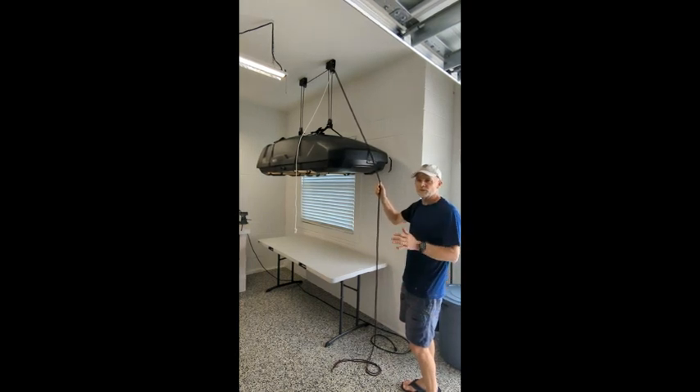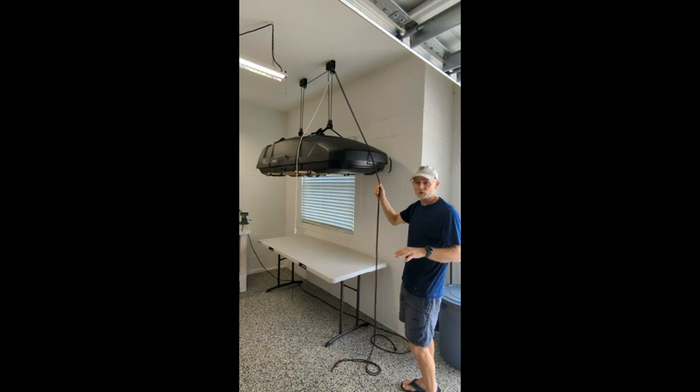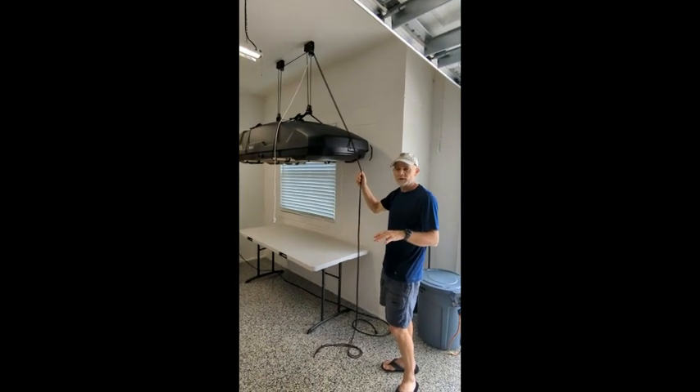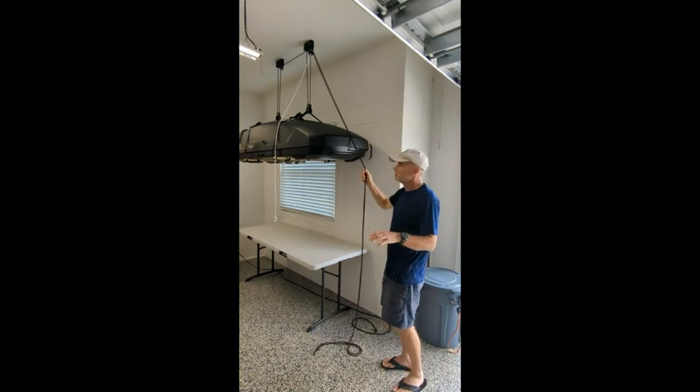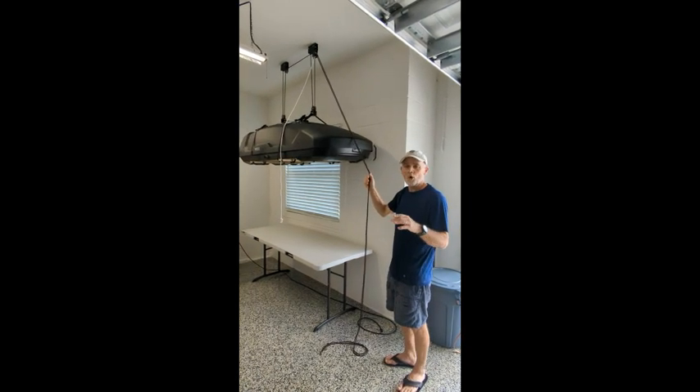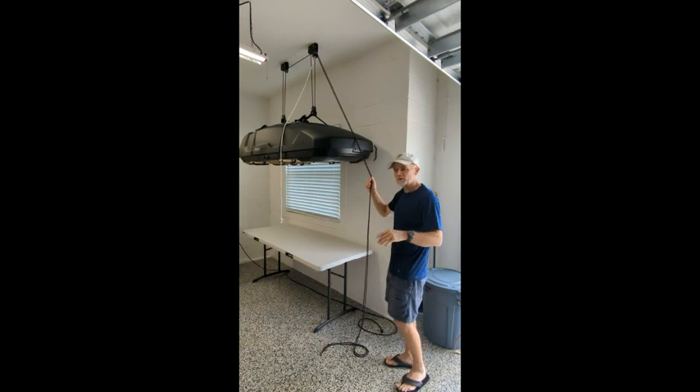The problem I have with this system is when you try to lower the load down, the brake wants to drag or catch, which can make it very difficult and aggravating. So I came up with a solution to keep the lock open for lowering the load down, and I'll demonstrate how this works.